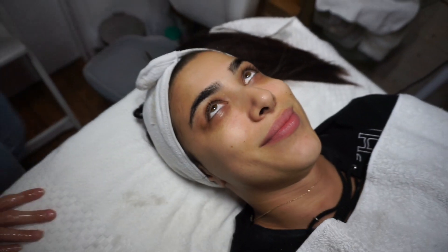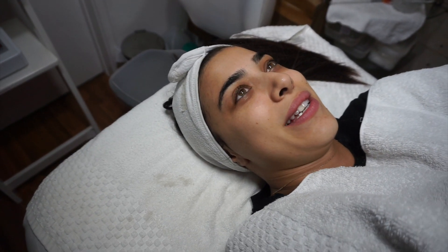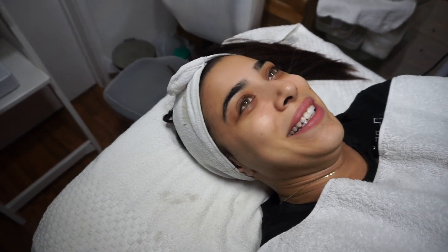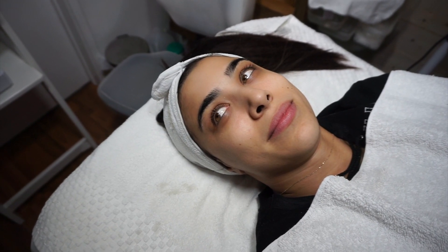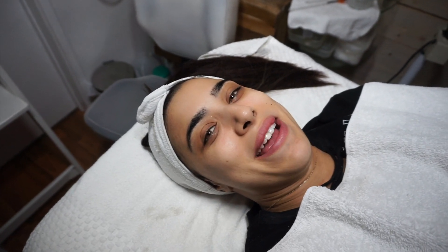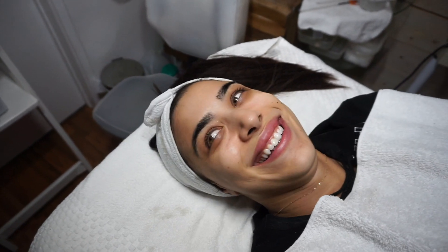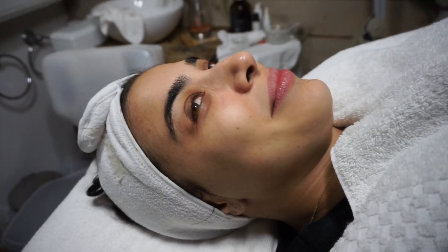Are you the older one? She is — by two minutes. She's basically called me mature. She said my skin sucks and then calls me mature. Look how soft your skin already looks!